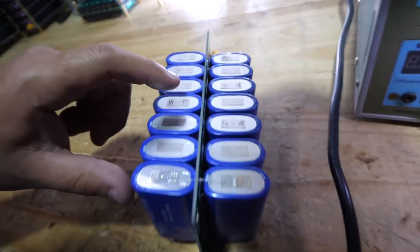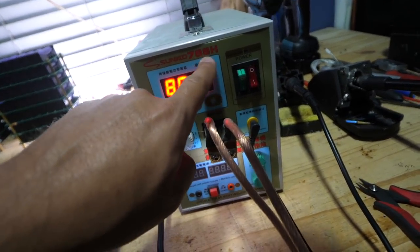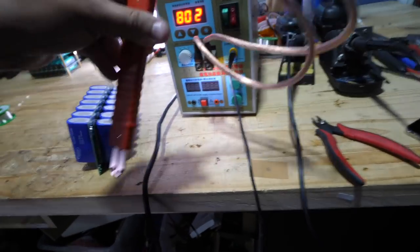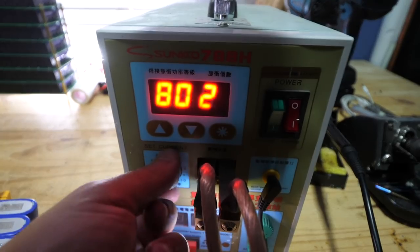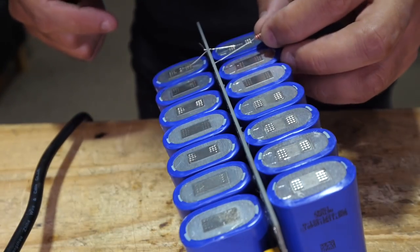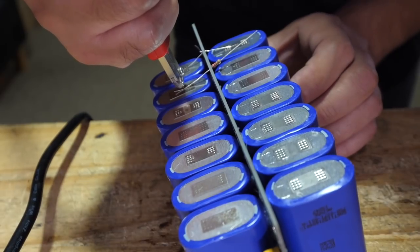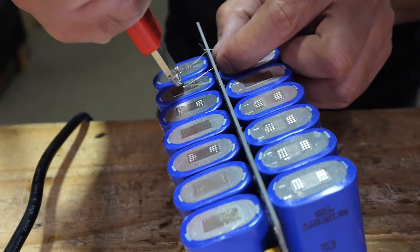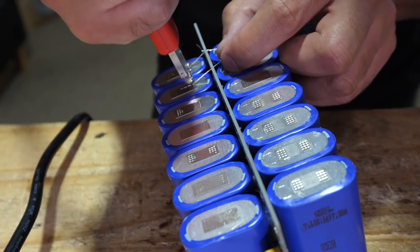These are really hard to solder onto because of the aluminum cap, so you'll need a cheap Sunko 788H spot welder with the extending unit. Set it to 80 — setting 80 or 802 — all the way up. The quarter-watt resistors don't have enough power, but the eighth-watt resistors work. Put several spot welds on there for redundancy.